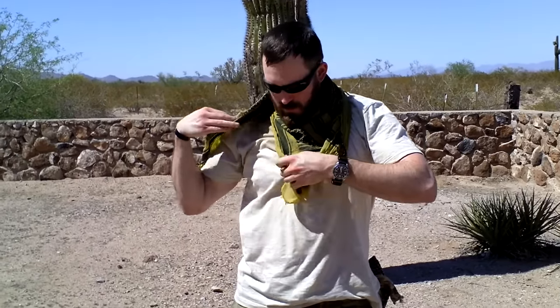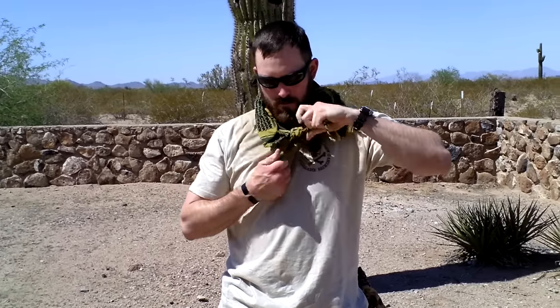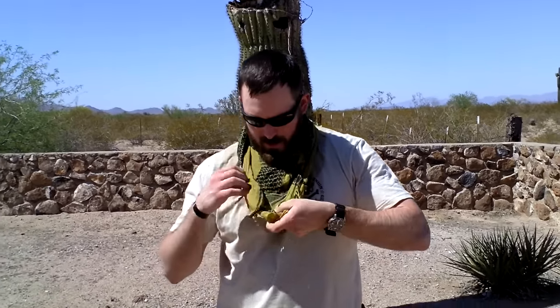Wrap it across the back, pull this part up, tie it, bring this part down.